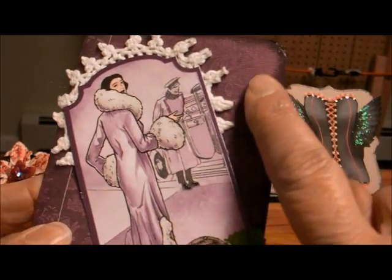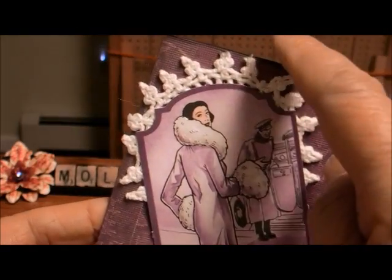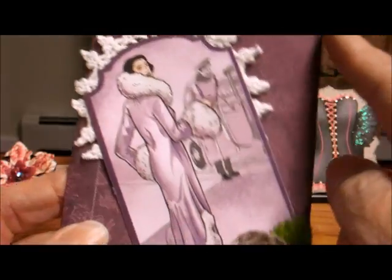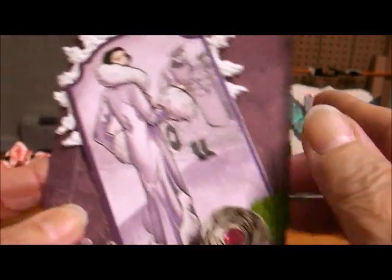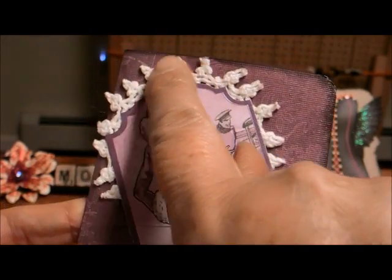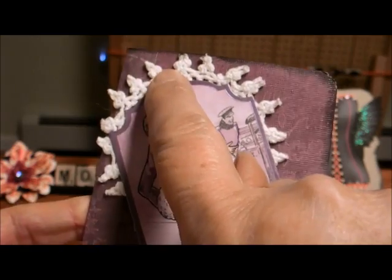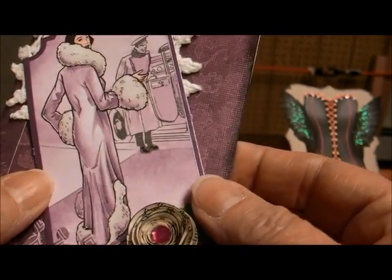The paper here is from the Old World paper stack and I distressed it with the Tim Holtz Black Soot Distress. I used a doily — this is a cloth or crocheted doily — and I found this vintage picture.